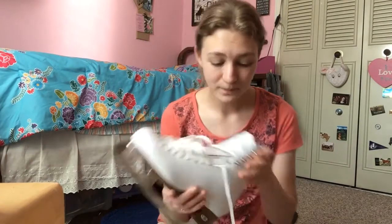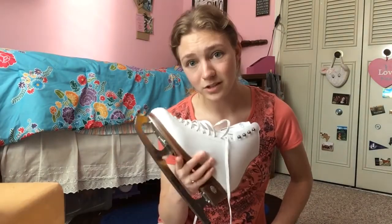I'm coming from wearing beginner skates — skates with no support, skates with no toe pick, skates that don't fit right, skates with a very low quality blade. This is wonderful. The boot is sturdy, there's so much support, it actually fits well, and even when I lace it up tight it's not killing my feet. Coming from having a toe pick that was ineffective, this is beautiful — it's so big and I can do so much with it. I love these.